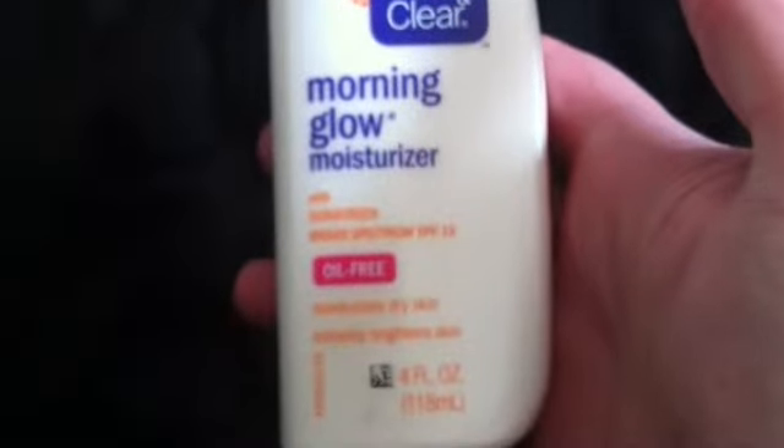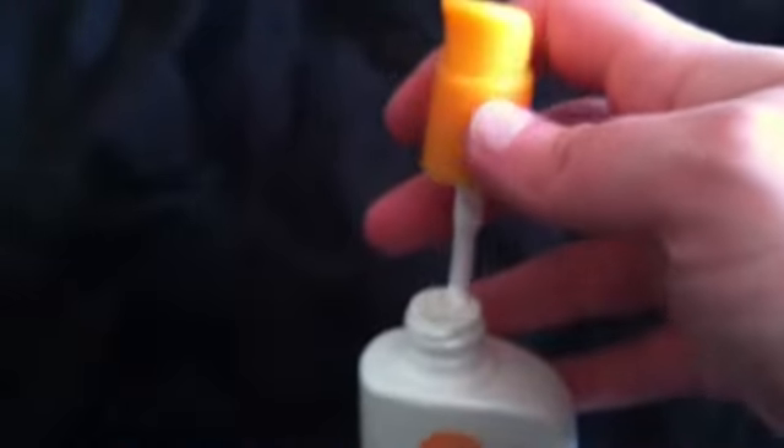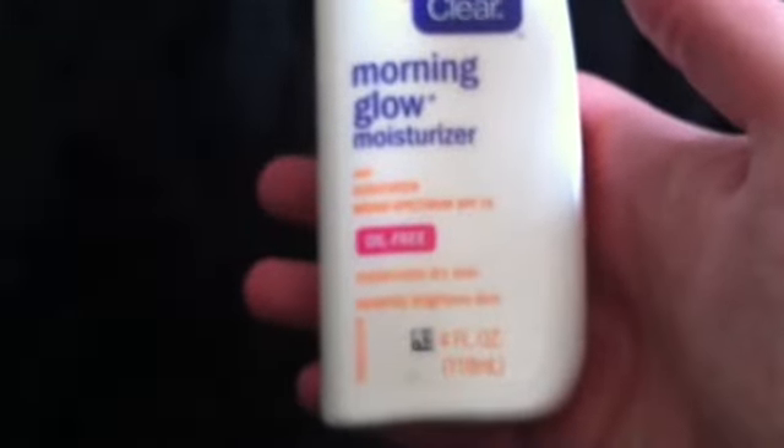Next is the Clean & Clear Morning Glow Moisturizer. I got this for $3 at Big Lots. Honestly, this is about halfway full. I used this for a while but I'm going to be passing it on to my mother. I just don't like the consistency at all. It's like a lotion consistency, but the problem is once you put it on your face it just instantly seeps in and I guess it isn't as moisturizing. I really like my Jergens — that moisturized, soft, lotion-y feeling stays on your face for a while. So this is going to be passed on to my mother.